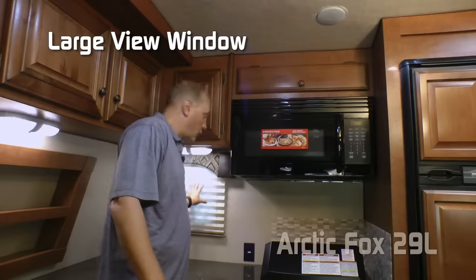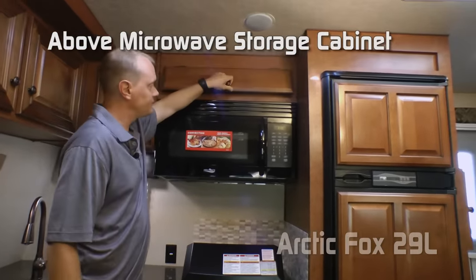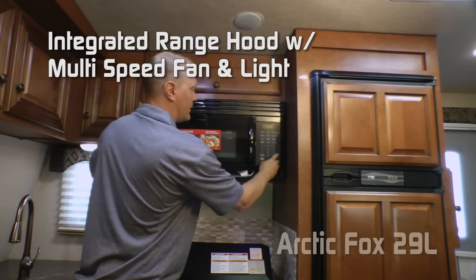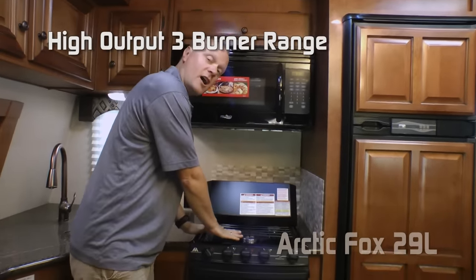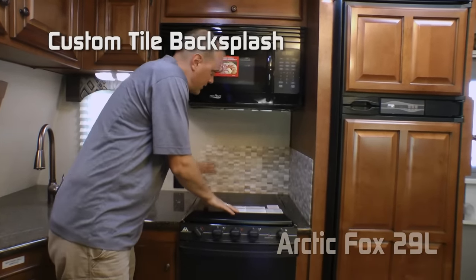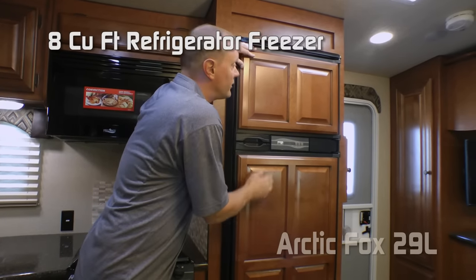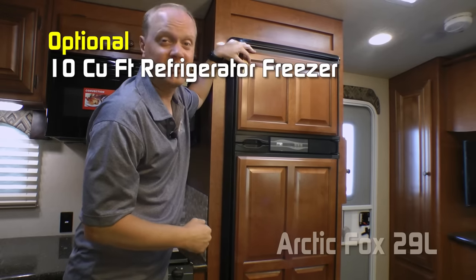Additional 110 outlets, above-micro storage cabinet, microwave convection combo with multi-speed fan and light. Free-burner high-output range with range cover, knife rack to the rear, and custom tile backsplash. Refrigerator is 8 cubic foot standard — a refrigerator freezer combo with raised panel inserts. You can also option in a 10 cubic foot model.